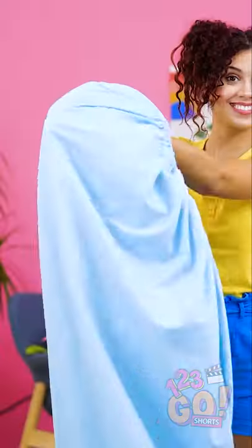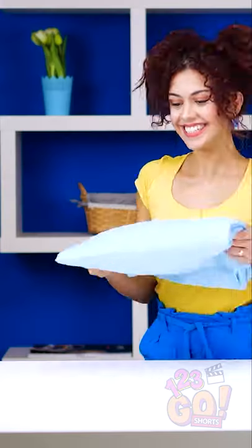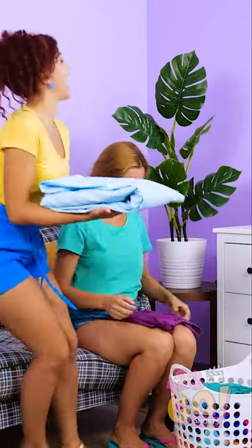Bring your hands together again and do the same motions. Now that you've created actual corners with the sheet, lay it down flat and fold it like you would a blanket. Don't forget to smooth things out as you go to prevent too much bulk. Once you get to this stage, fold the side over, creating a rectangle. And there you have it, a perfect fitted sheet fold. See ya!